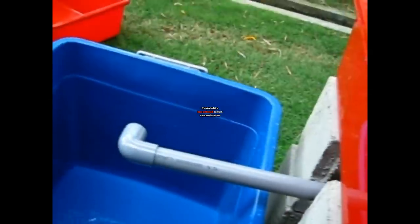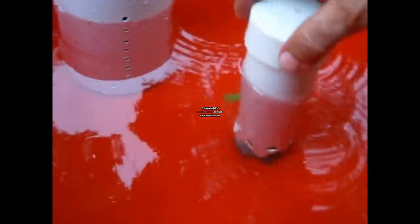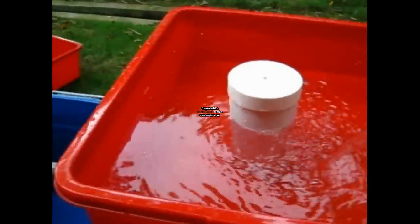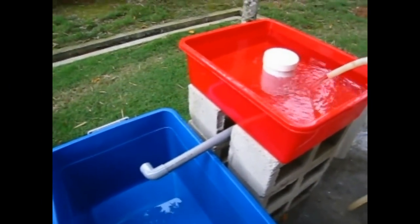I put some water back in here and I'm going to demonstrate how the siphon works. As you see it's about a centimeter and a half below where it's going to start overflowing. I'm gonna cover it with this — just put it loosely — and then put this also loosely, and then I'm gonna start putting water in. There should start siphoning just about now.